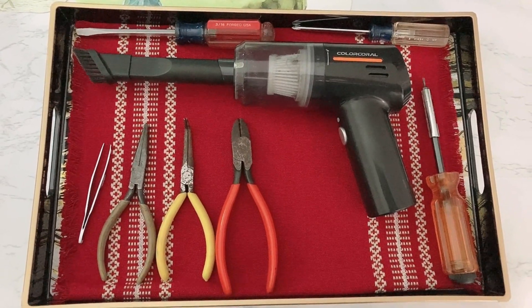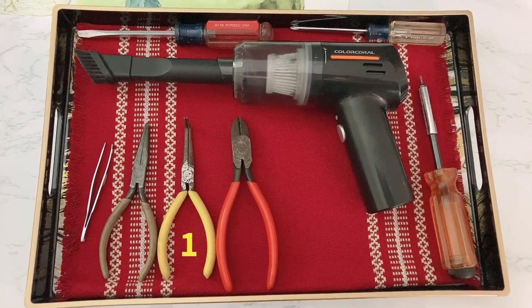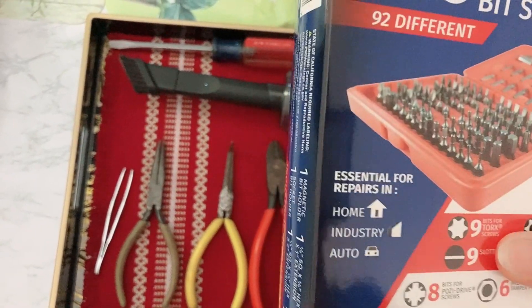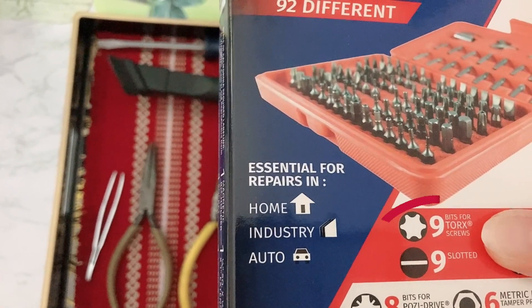The first tool we're gonna be using most often is called the 90-degree angle needle-nose pliers. I use this to access hard-to-reach areas. The second tool is called the Torx bits, already attached to the socket screwdriver. I want to show you this is a set I bought that includes the bits for Torx screws.